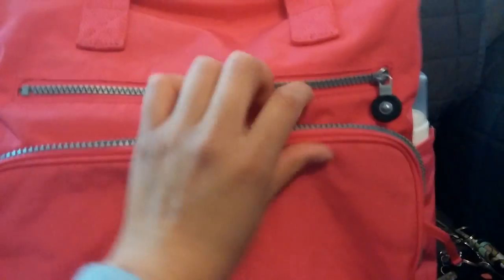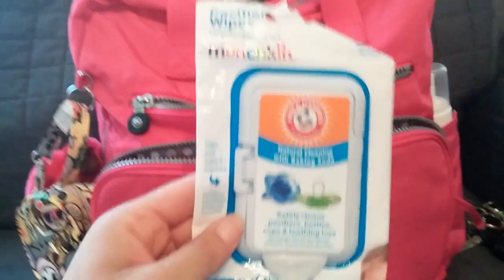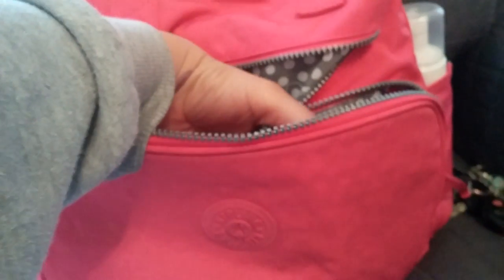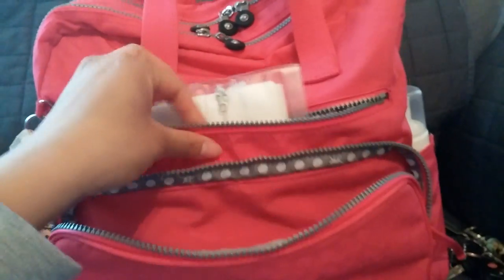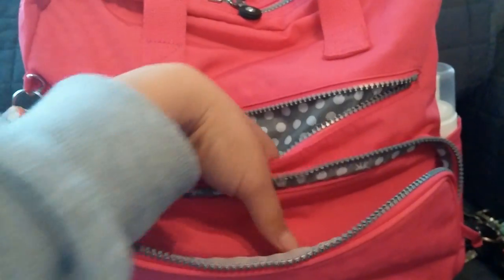And in this zipper pocket up here I have a booty pod with some Johnson's wipes inside — I took them out of the container just to put them in here to be more compact — and some pacifier wipes. This particular bag has polka dots inside which I think is really pretty, and the color is vibrant pink. This pocket is pretty deep; it goes all the way down. If you own a booty pod, it doesn't go all the way down but maybe two fingers stick out, so you get an idea of how deep the pocket is.